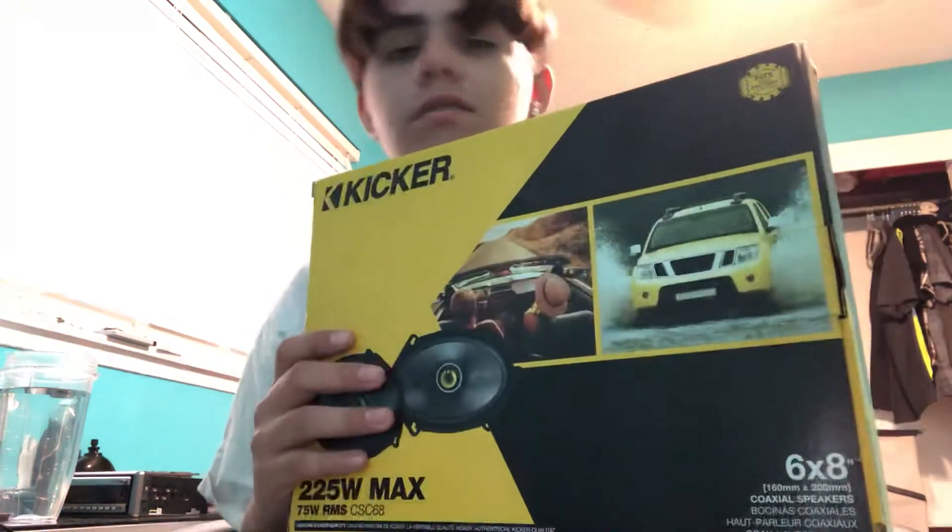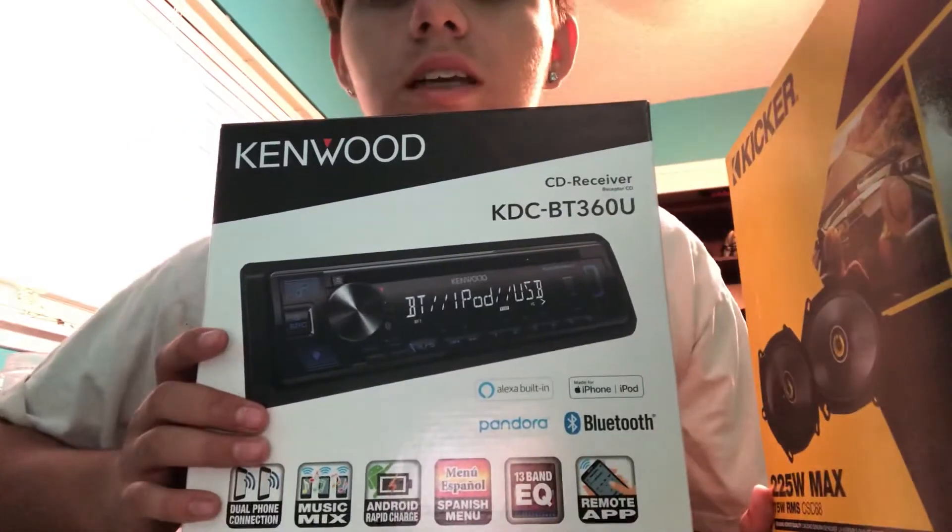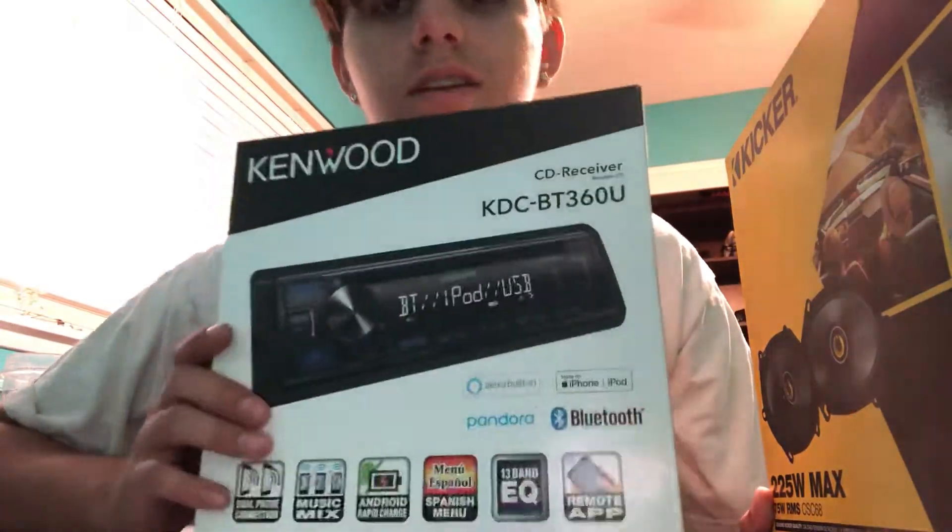I bought these at a stereo shop where I live. Let me see — I have the receipt right here. This was $280... $380 for two pairs of these. And the stereo was $84, plus tax — about $91.